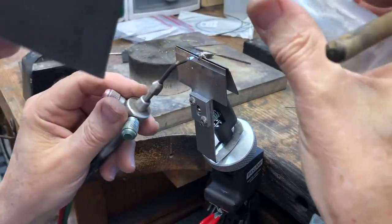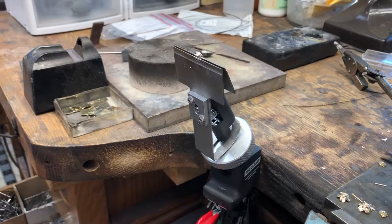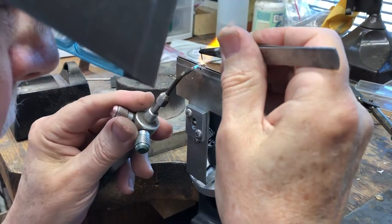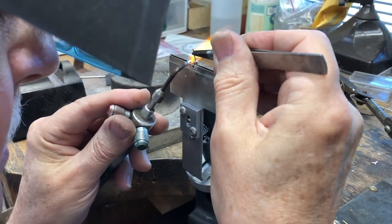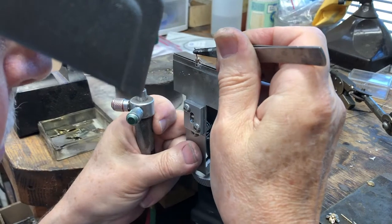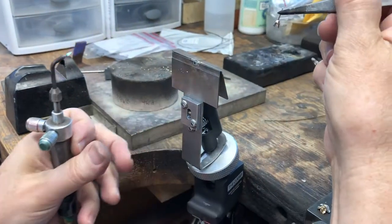I'm going to get some flux and flow that on, then get the post with a little bit of flux. I'm heating it up — heat it almost up to the flow point. The post is on. I'm going to pull it forward a little bit, adjust the angle slightly. That's good — that post is on there now.